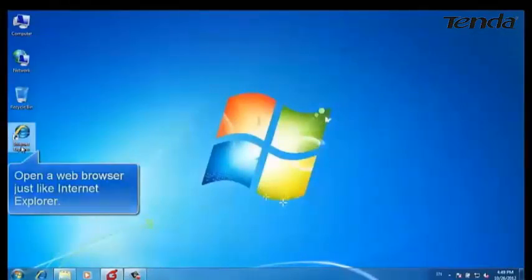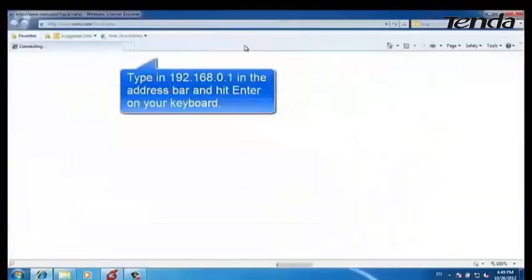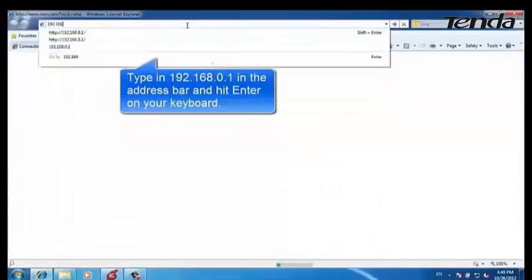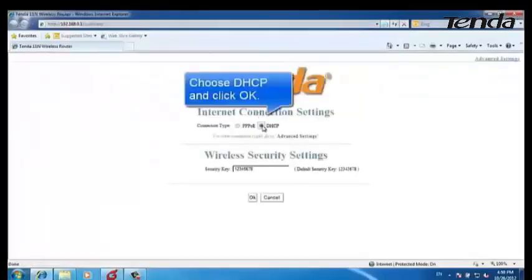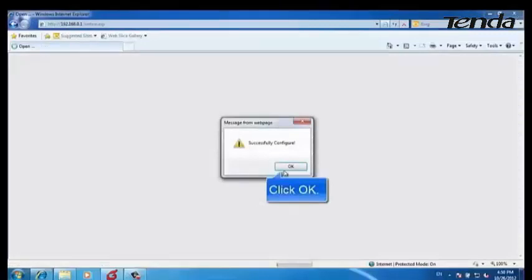Open a web browser such as Internet Explorer. Type in 192.168.0.1 and hit Enter. Choose DHCP and click OK.